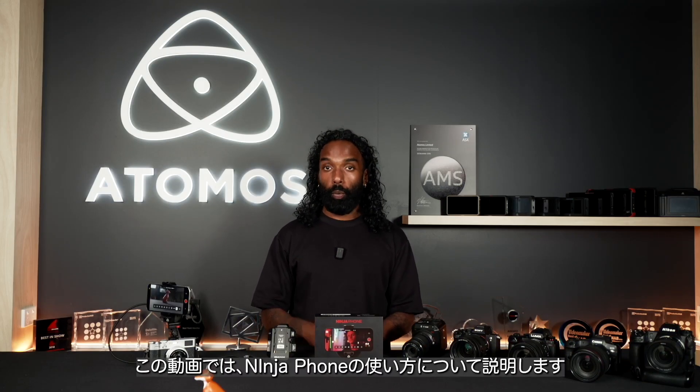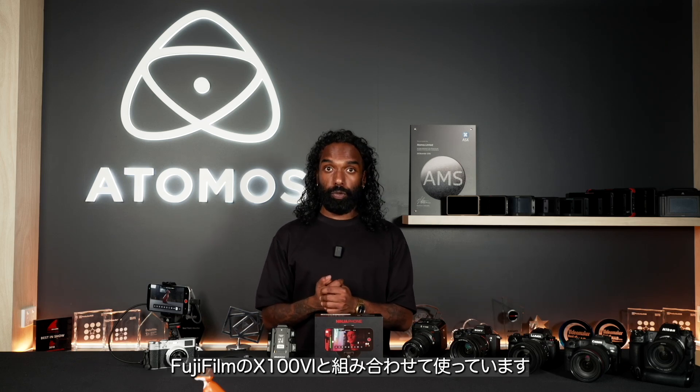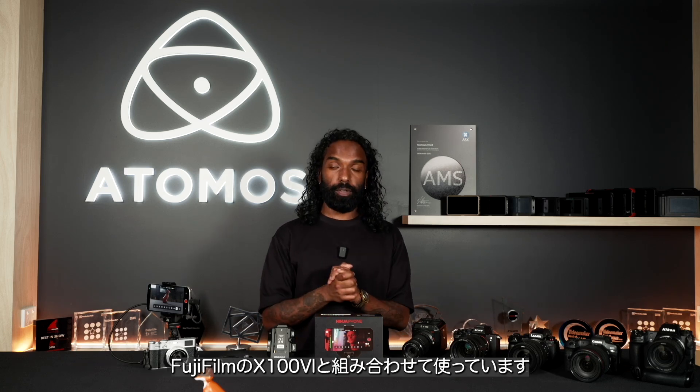Hey everyone, this is Shaki from Atomos. Today I wanted to take you through a walkthrough of the Ninja phone used with the all-new Fuji X100VI.